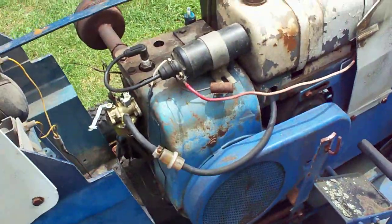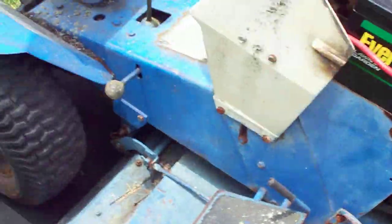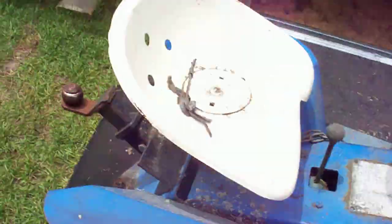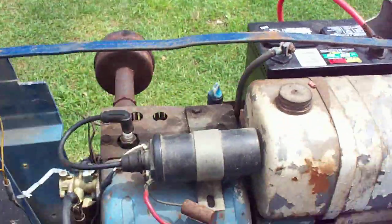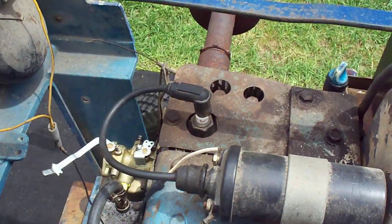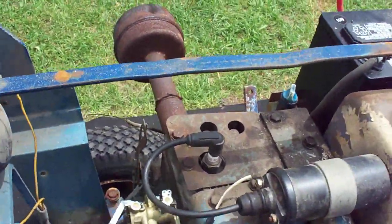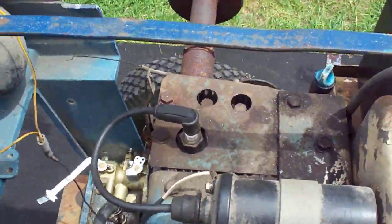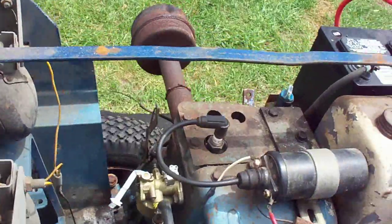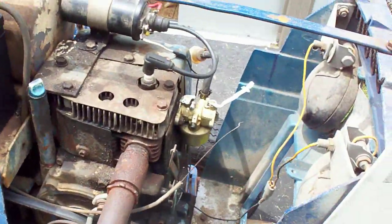I haven't started this up in a good while, so I'm going to park this whole thing out and try starting it again. This 12 horse has the points ignition in it, which is weird — it's the first one I've seen.